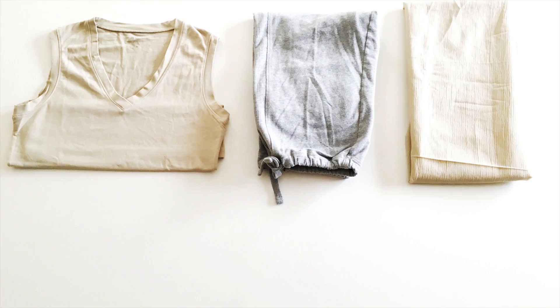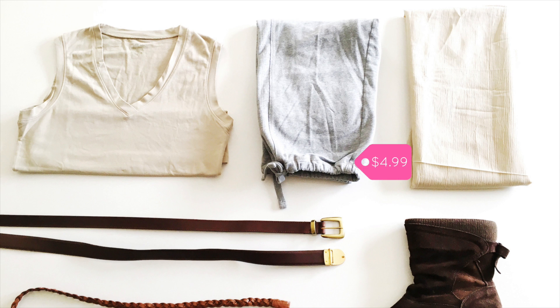So here's what I got: a tank top, some activewear pants, some fabric, a pair of boots, and three belts for $35.